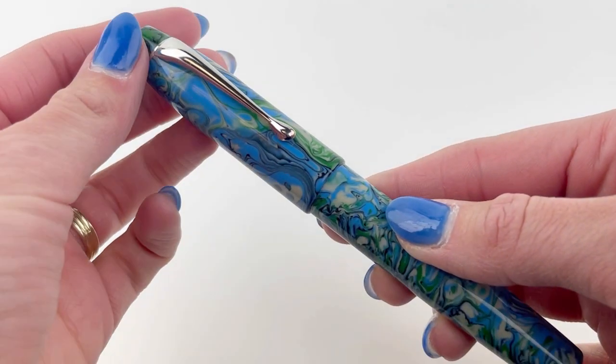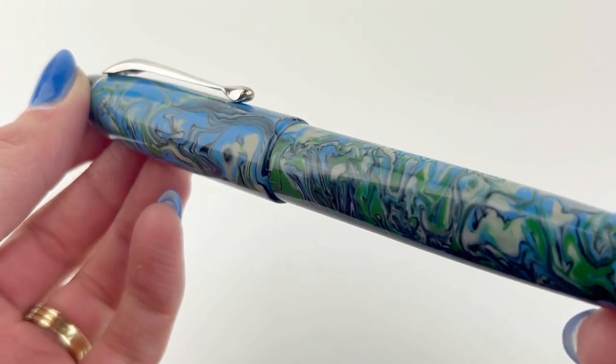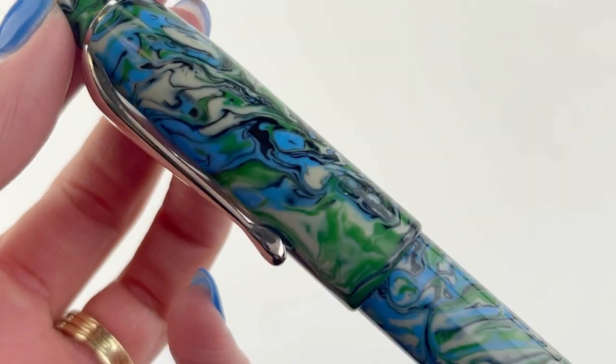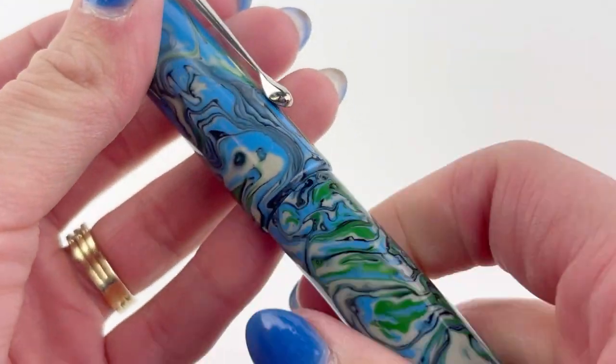Today we're going to take a look at the Magna Carta Mag 800 fountain pen. And if you are a packaging fanatic, wait until the end, because that's where we'll actually show you the box and packaging.